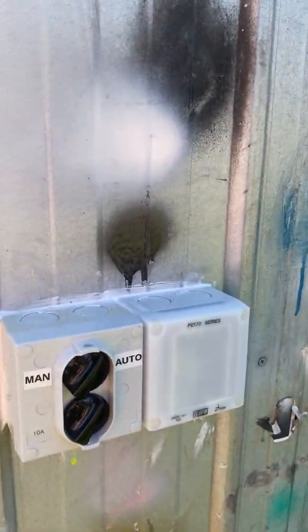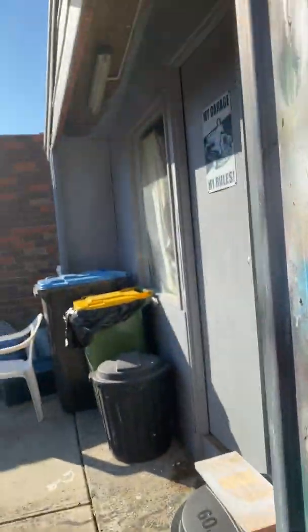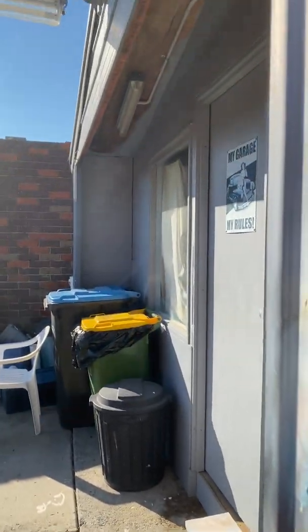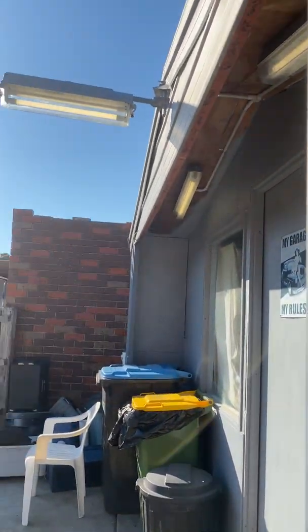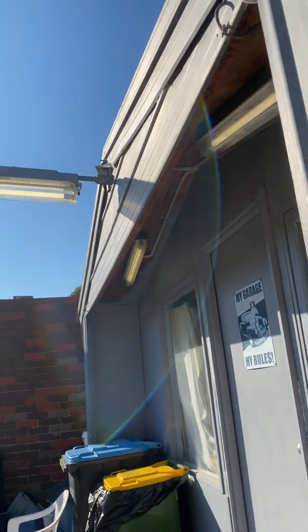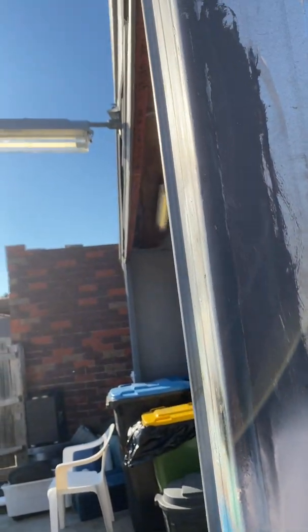Right now it's set to auto and the lights are actually on, but the photo cell turns them off because it's daytime. But if I set it to manual — you see, they come on. So right now they're set to manual, so the lights are going to stay on. They'll stay on until I switch that back to auto.